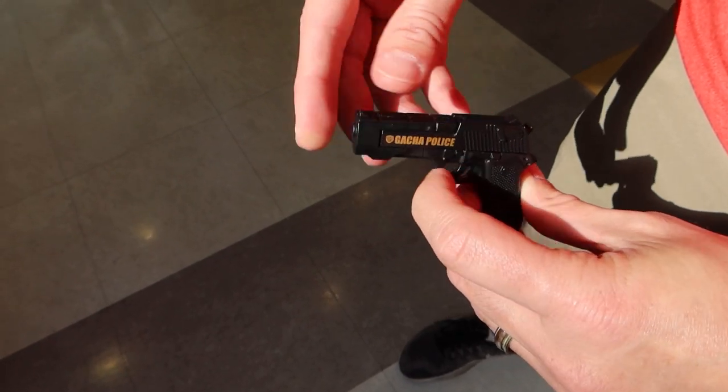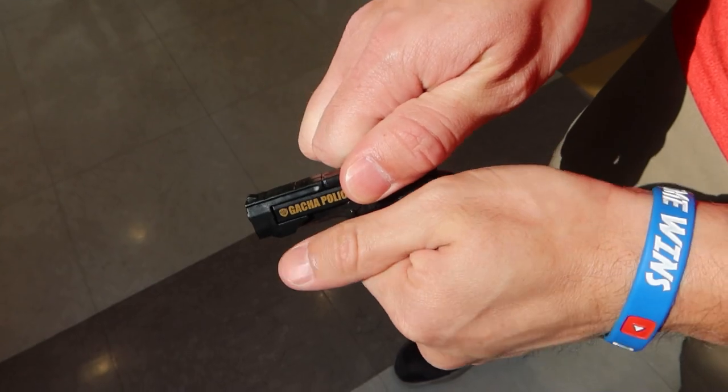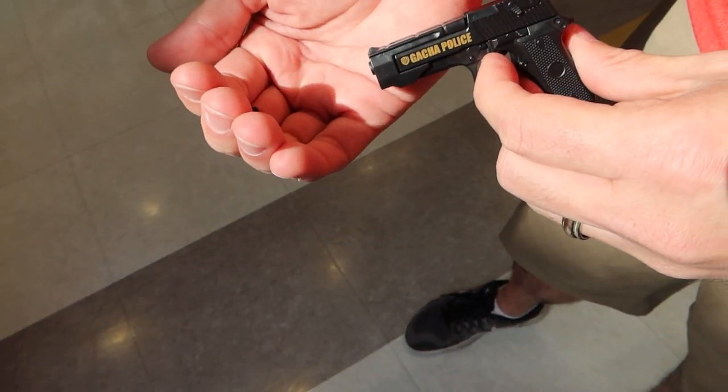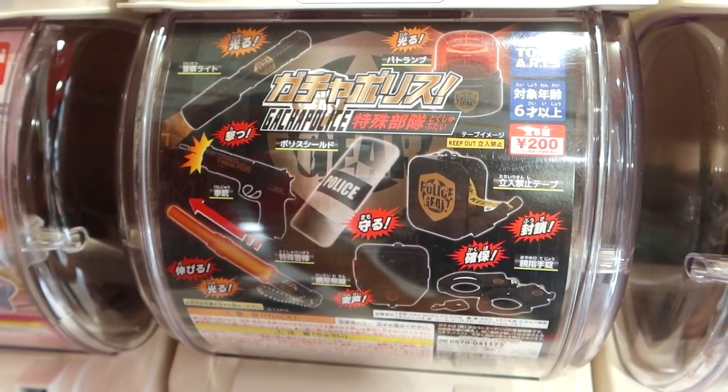I just shot it - did it go anywhere? Oh wait, it's still in the chamber. There it is! So watch this, I can actually pull it back and then shoot it. Oh, it doesn't actually come out though, but that's pretty weird.